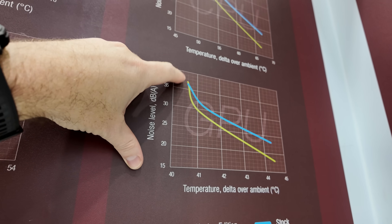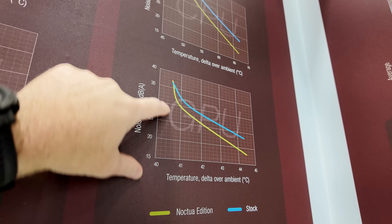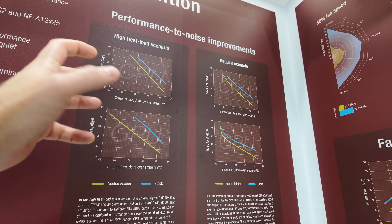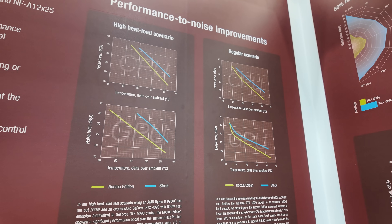Noctua is not afraid of saying that at some points, when you have the temperature low enough with fan RPMs high enough, it's not going to make a difference — and that's okay. Noctua is one of the most honest companies when it comes to providing the information they've gathered and being clear about where it will help and where it might not.